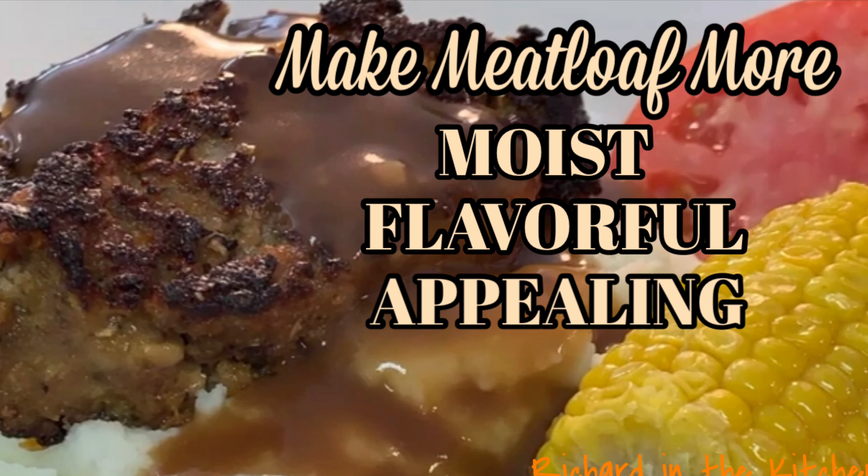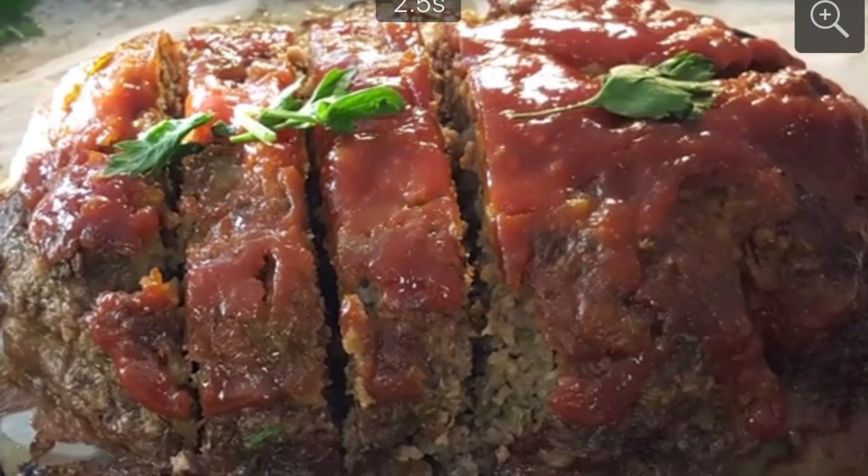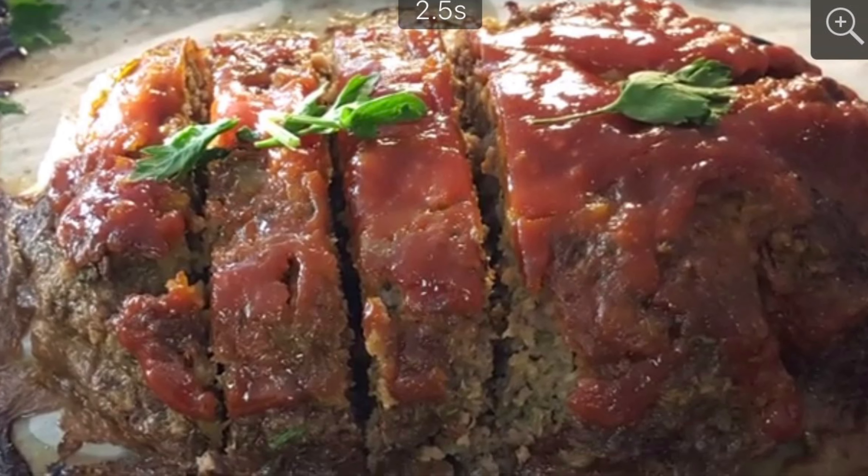Hey y'all, does your meatloaf always come out dry, tasteless, and it just doesn't look very good sitting on your plate? Today, a few tips to help you fix that.